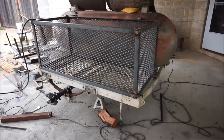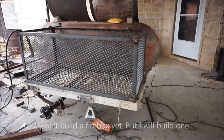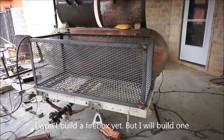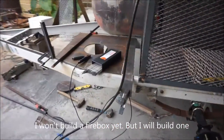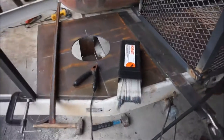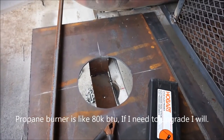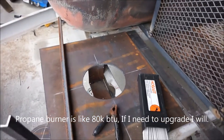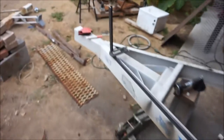I'm not gonna do a firebox on here - it's just gonna be a grill. Basically I'm gonna put my burner down here, and I've already made the little hole so I can put that cast iron burner in there.